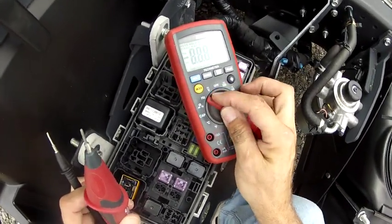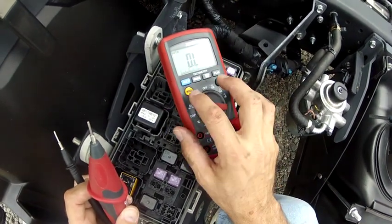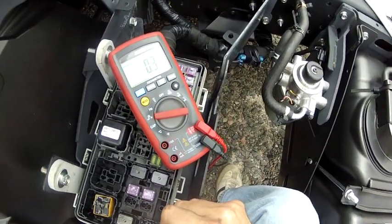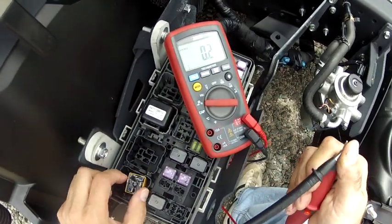When you use the Continuity Buzzer, remember it's over here — ohms, continuity, and diode check. Mode button once, it goes to the Continuity Buzzer, and it beeps. You've got to be cautious, though, because it's also giving you a resistance reading, and you cannot simply trust the beep.